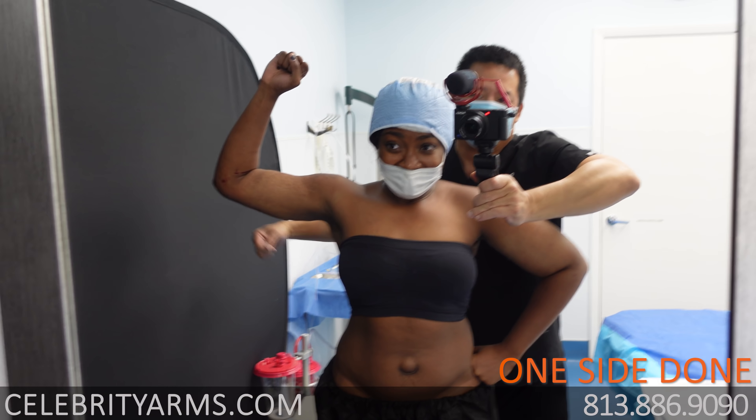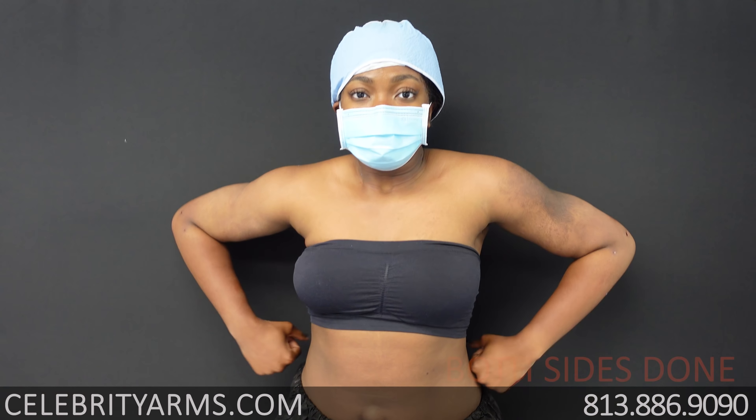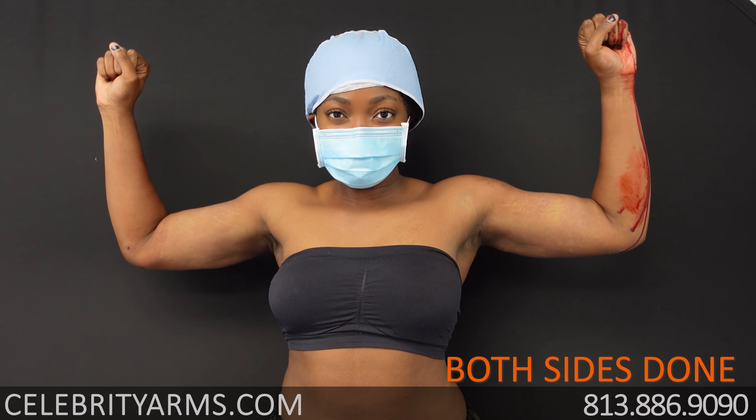Do this. Pop it. There we go. Okay, we got some nice muscle definition. Do the muscle pose. Raise it up.